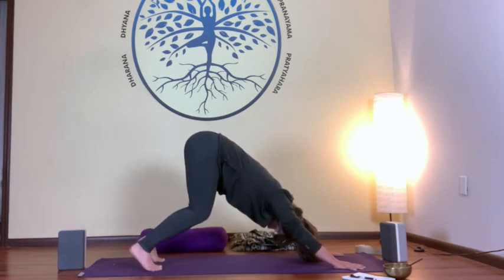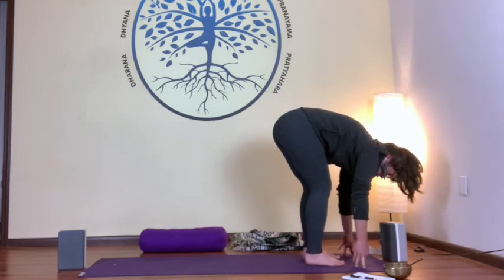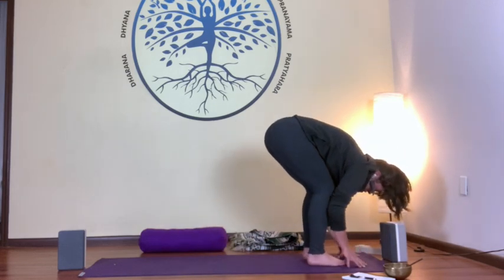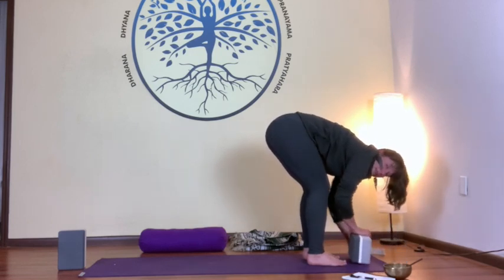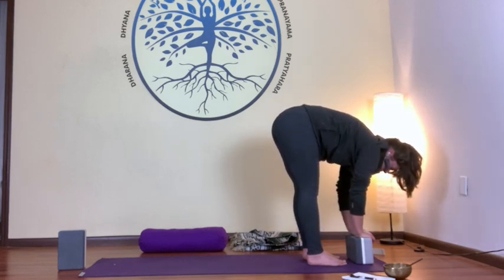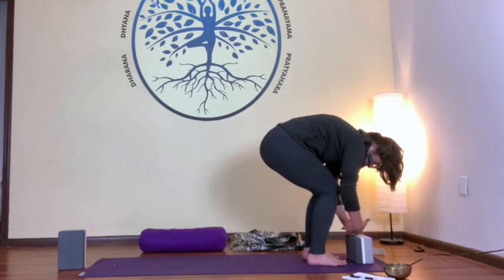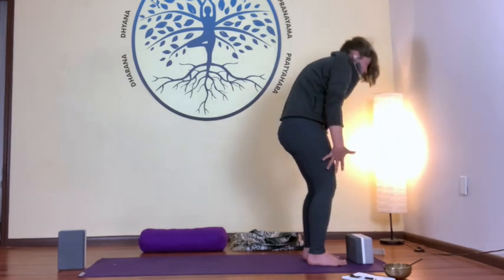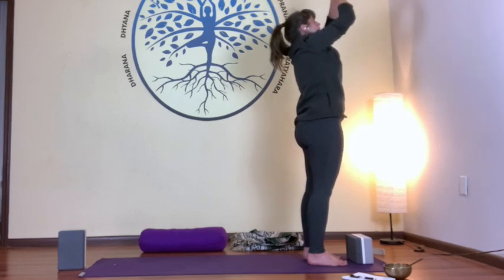When you're ready, find stillness in your dog for just a breath, then walk your feet towards your hands, exhaling into a forward fold. Maybe use a block, maybe have a nice deep bend of the knees. One more breath, and then with an inhale, slowly stack your vertebrae one at a time, reaching up towards the sky. Then exhale, hands at heart center.